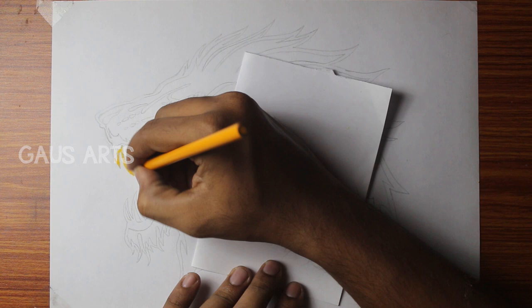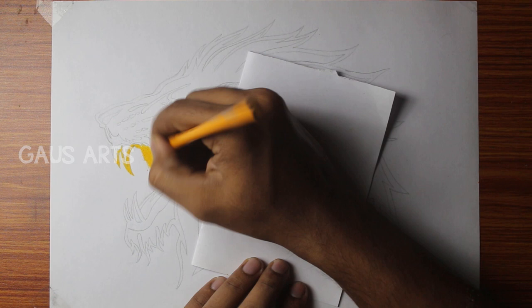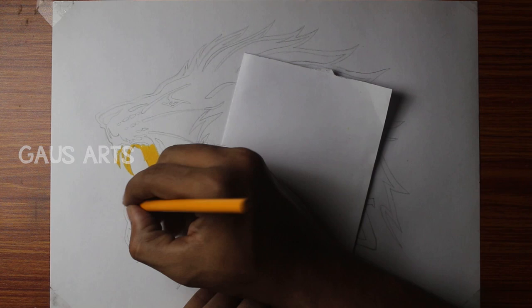We will use the yellow color pencil and the shade pencil. We will use a light shade pencil. If we use the outline again, we will use the black color shade.